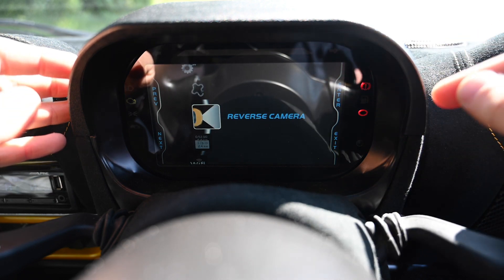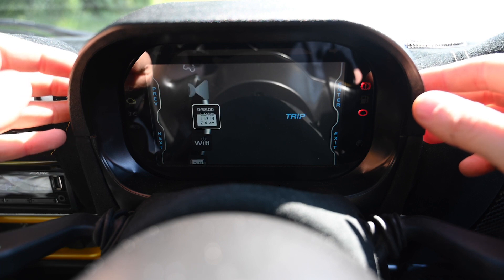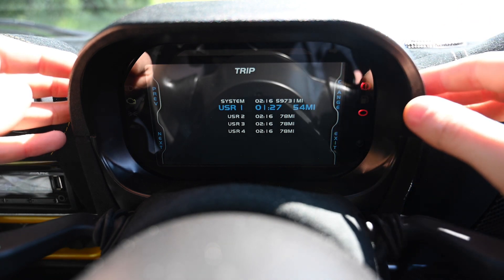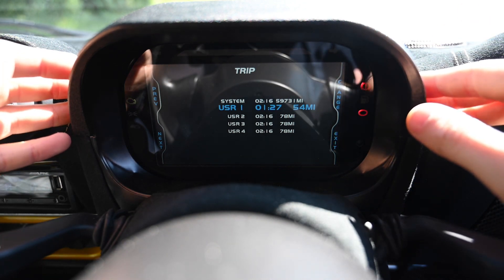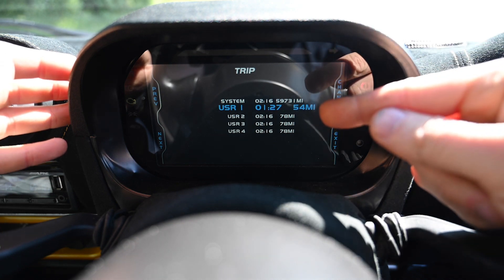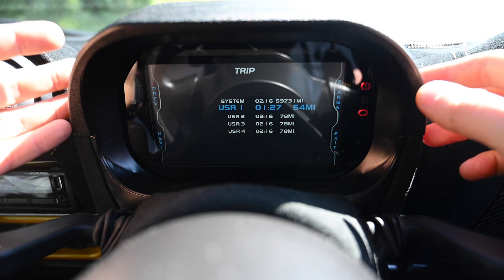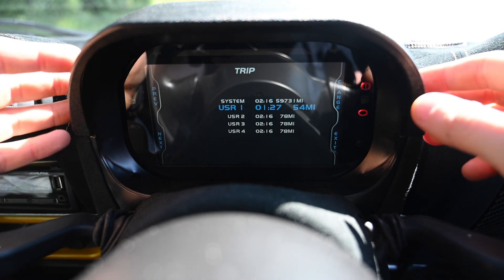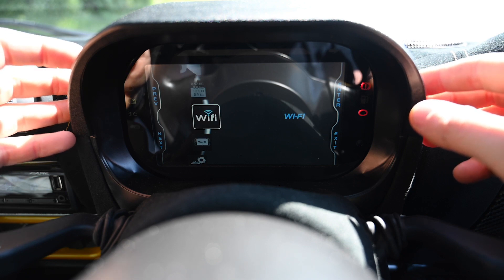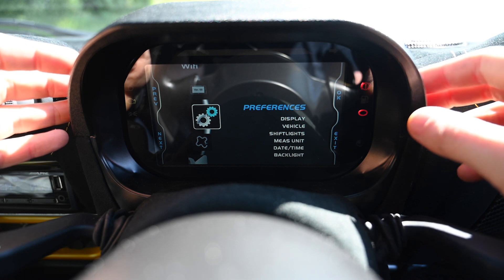There's a reverse camera I haven't connected yet but it's in the box ready to go — I'll show that when it's all connected. The trip counter has four different options, which is really useful — one for fuel used on a tank, another for total distance on a trip or track day. There's also Wi-Fi for connecting to your computer, and you can check you're on the latest firmware. It's fairly simple to use overall.